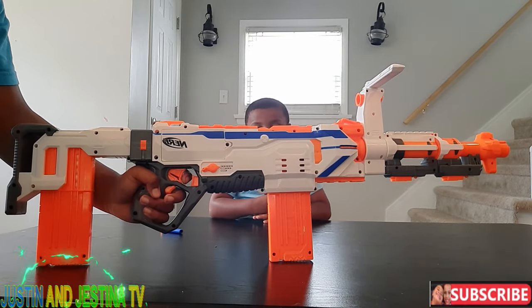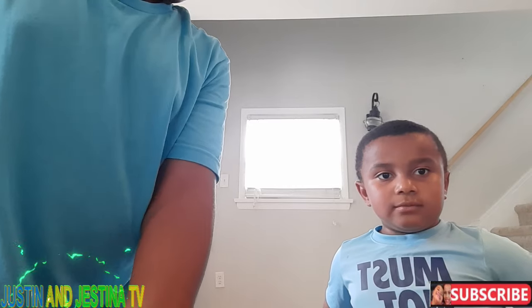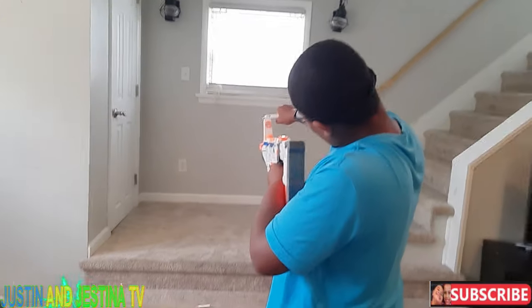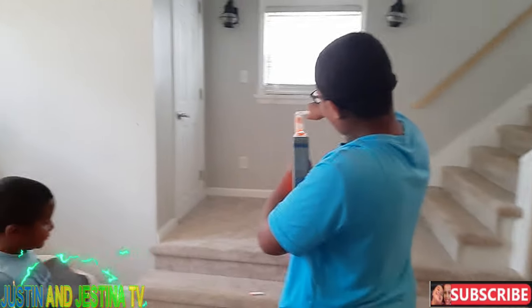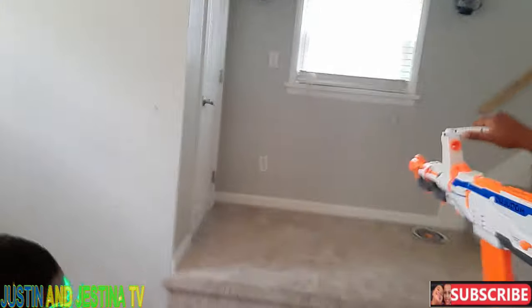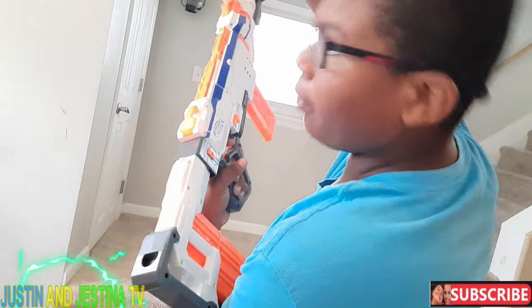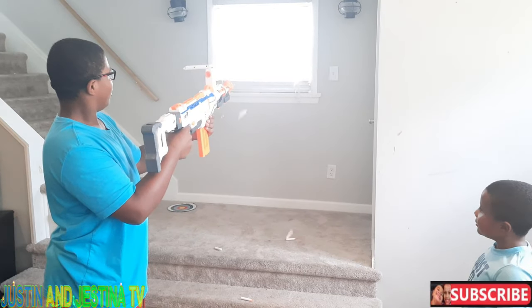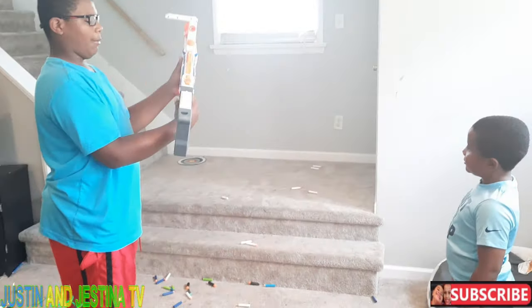First we're doing semi-auto — tapping really lightly. And here is the red blinking light that comes up when you're out. To stop it, you take out the magazine. Now triple three-round burst — and I'm out. All right, now we're doing full auto pew-pew.